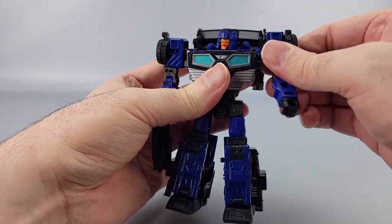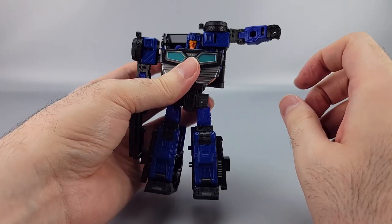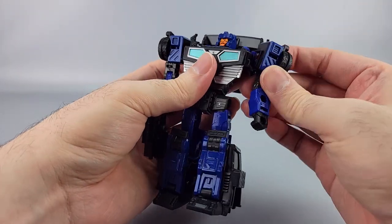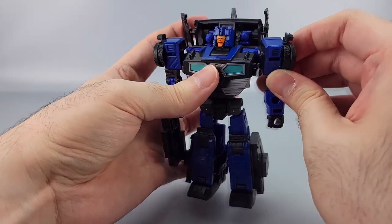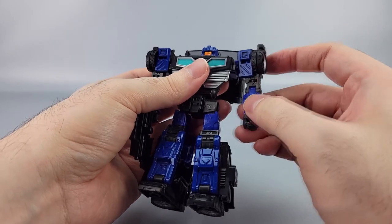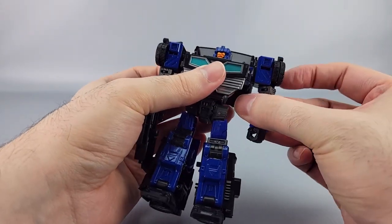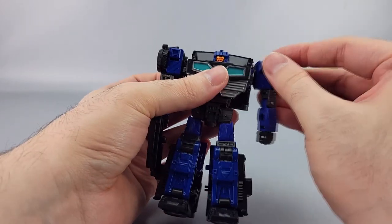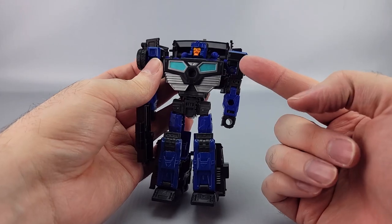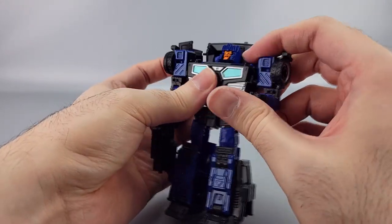The shoulders can do a full 360. Outward movement is a bit awkward — they can swing and bang into his head. There's an interesting rotation joint from the transformation, though it doesn't help much with posing. You have the bicep swivel, though exposing the joint looks a bit weird.